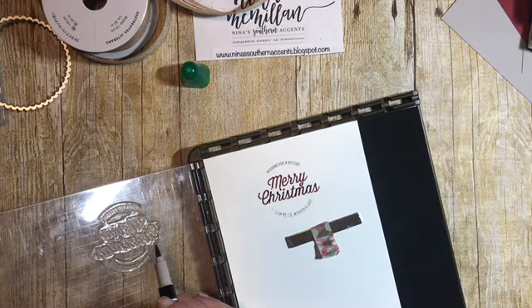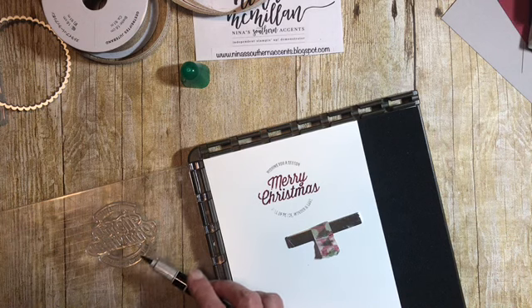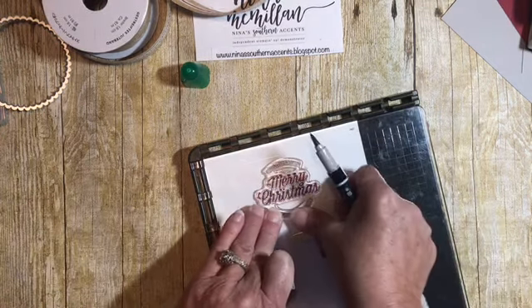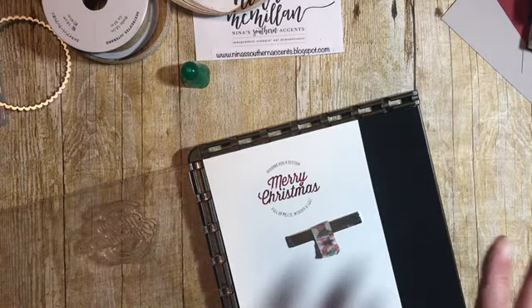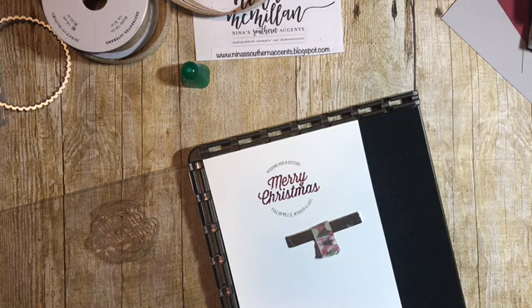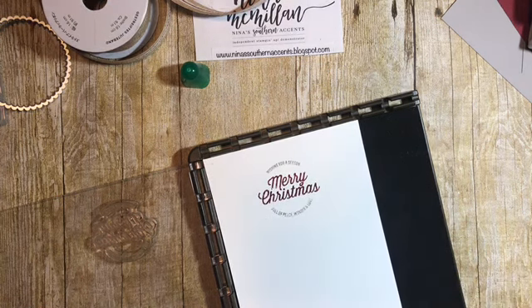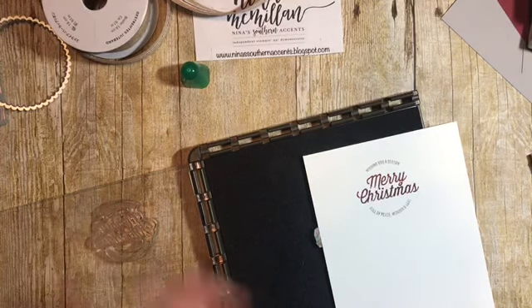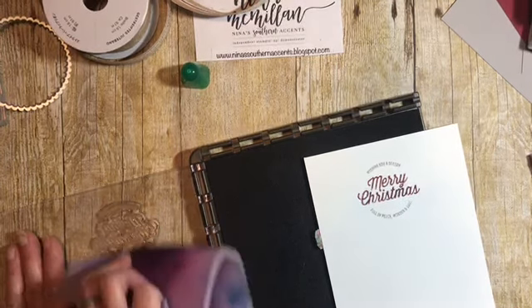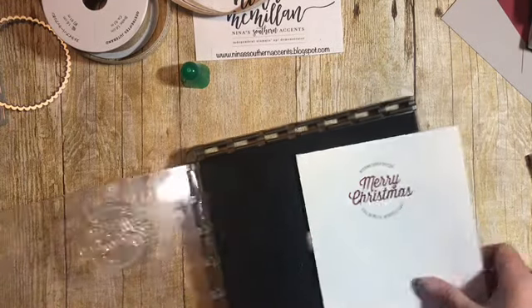You know, that's Murphy's law — when you're shooting a video and you want it to go right, it's not going to. There's my tag. The Stamparatus comes with these very strong magnets. I'm just going to clean that stamp up.